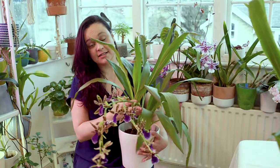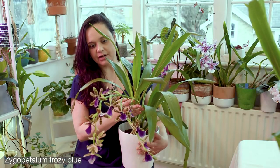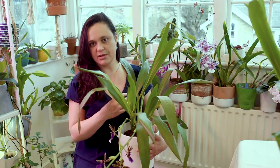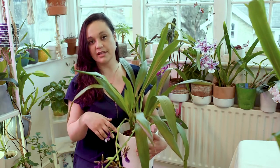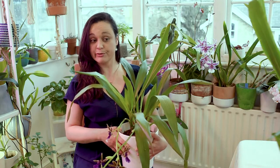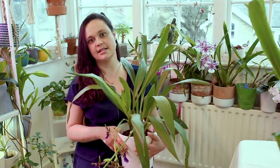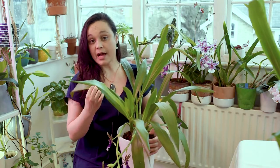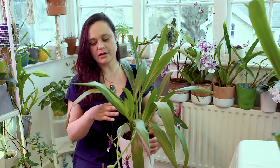This one is my biggest Zygopetalum — it's a hybrid, actually, not a species. I don't think any of the ones I have are species; they are all hybrids. One of them came to me as a surprise box, so I have no idea how it will bloom — the only thing I know is that it is a Zygopetalum. I would say this one is a very easy-to-grow hybrid.